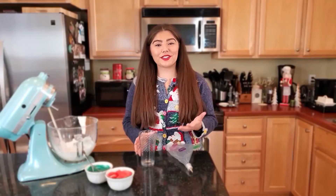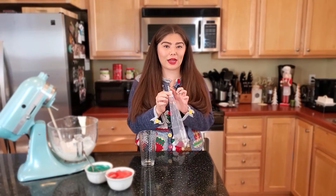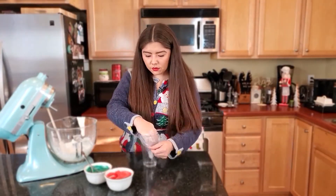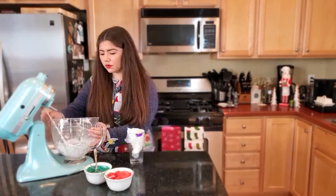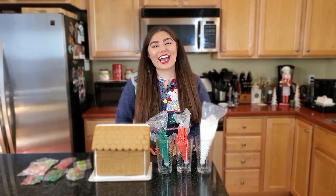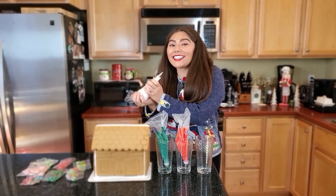Once all of your royal icing is your desired color, we're going to transfer it into a piping bag. I've fitted this piping bag with a coupler and a small round tip — a coupler basically just allows you to swap out different piping tips so you can do all sorts of cool designs. And there you have it, guys — super easy royal icing for building and decorating your gingerbread house. Happy holidays, happy decorating, and happy eating. Now for the best part: I get to decorate mine.